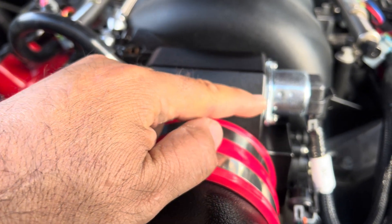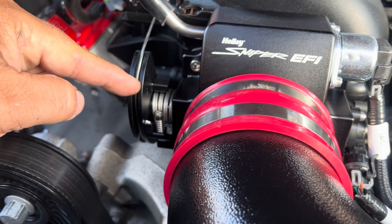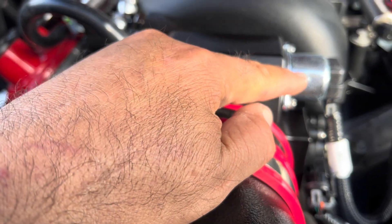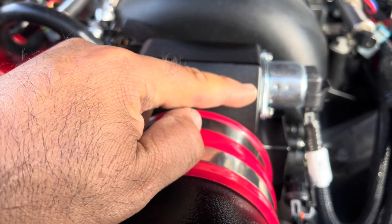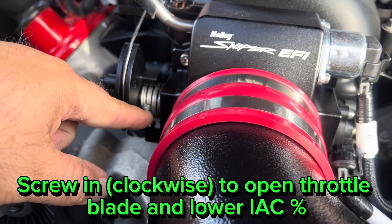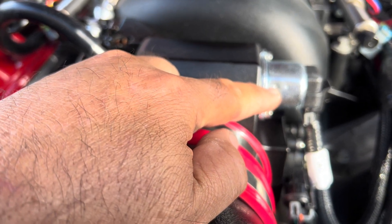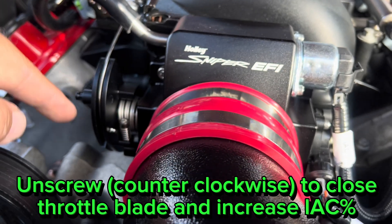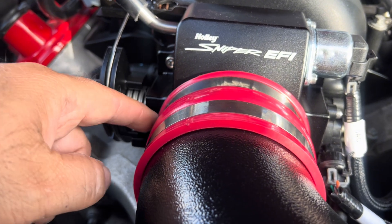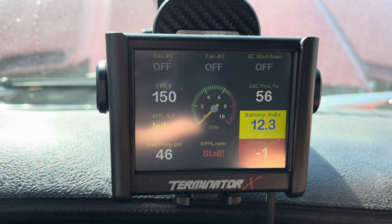If the engine is fully warm and the IAC number is at 50, the bypass is halfway open, meaning you need to open the throttle blade a little more to let more air through — that way the IAC closes down because it doesn't need as much bypass air. High IAC number: screw in the throttle stop to open the throttle blade. Low IAC number at zero: close down the throttle blade because too much air is already getting through, and the IAC is almost fully closed.